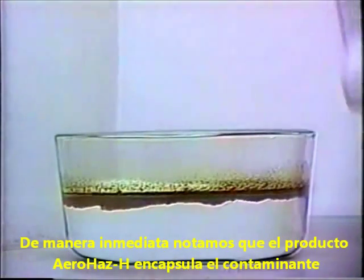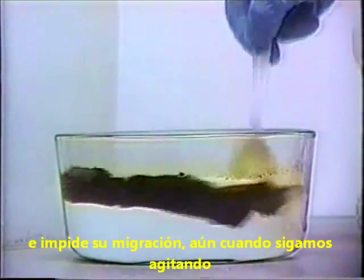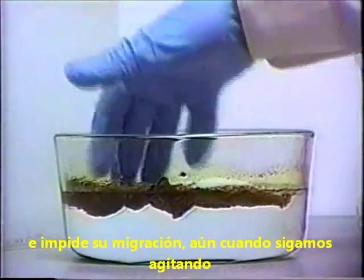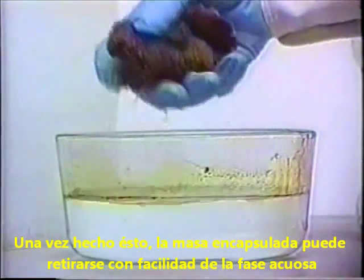Immediately, the AeroHaz encapsulates the contaminant and impedes migration, even with additional stirring. The encapsulated mass can then be easily removed from the water.